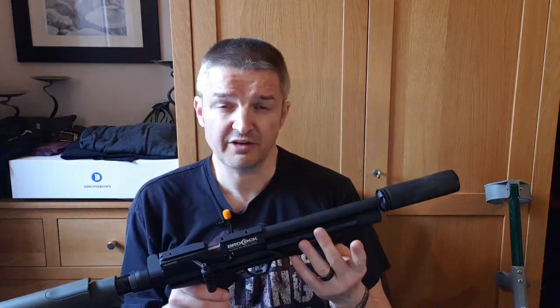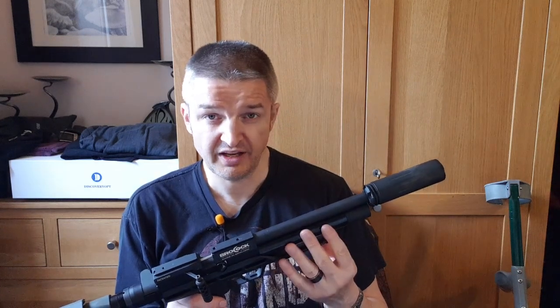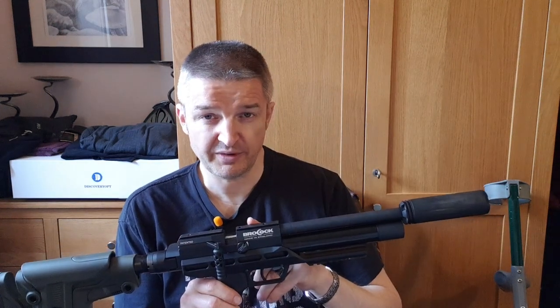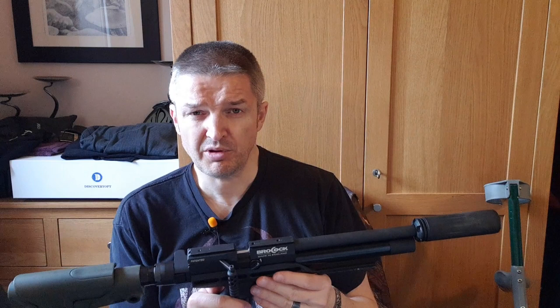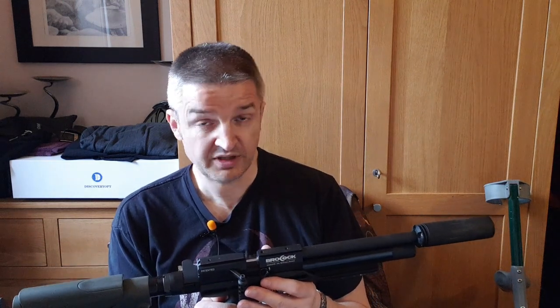At the end of the video there's an appendix which is a sped-up version of a full chrono check. There is a power adjuster with three positions — it doesn't increase the shot count when you turn the power down. It's basically a power reducer, just like the Air Arms power adjuster, and it blocks the transfer port so you don't get a higher shot count at lower power levels.